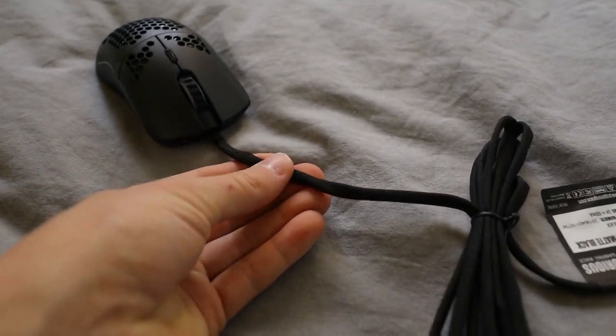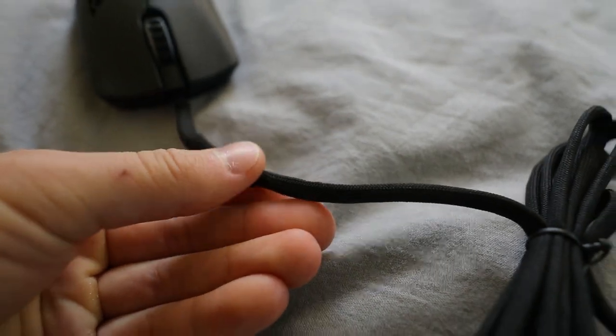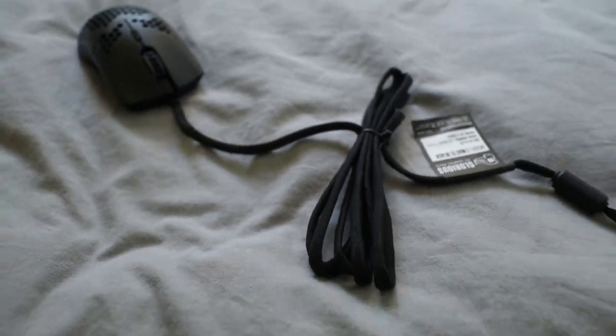Here you can see the ascended cord. This thing is not your standard cord — it's a little bit more fluffy. Inside is the cable, and outside is the extended cover which makes the cable feel virtually weightless.